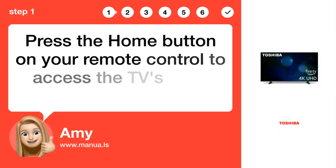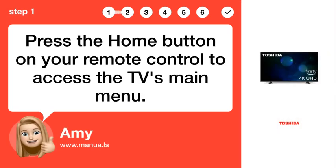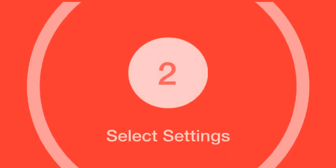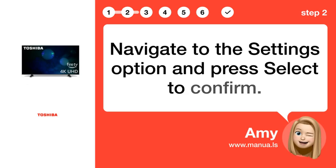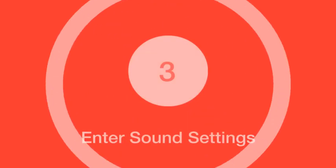Step 1: Open Menu. Press the Home button on your remote control to access the TV's main menu. Step 2: Select Settings. Navigate to the Settings option and press Select to confirm.